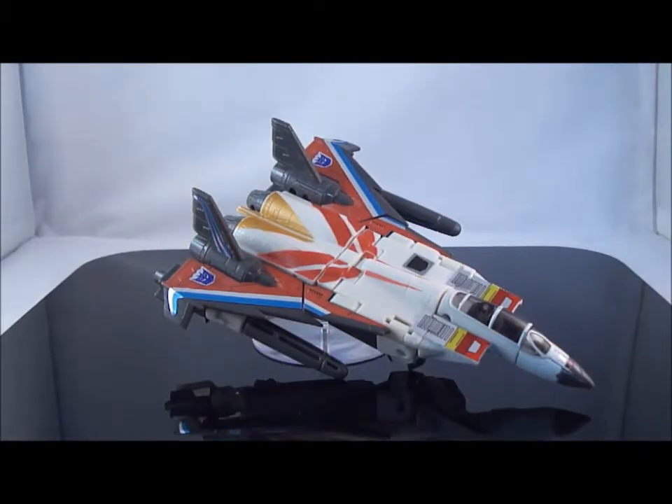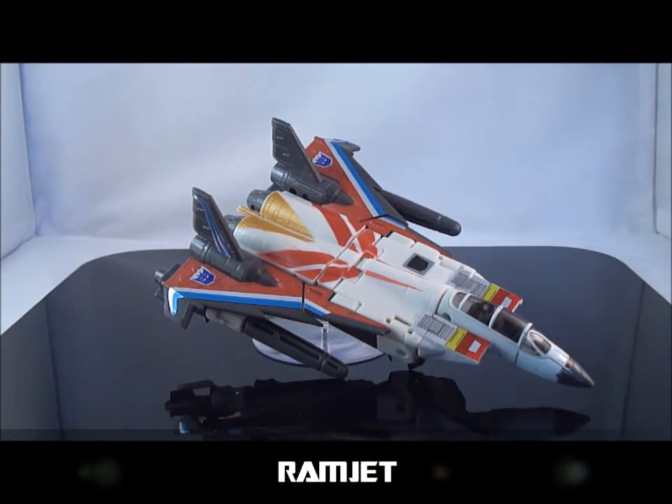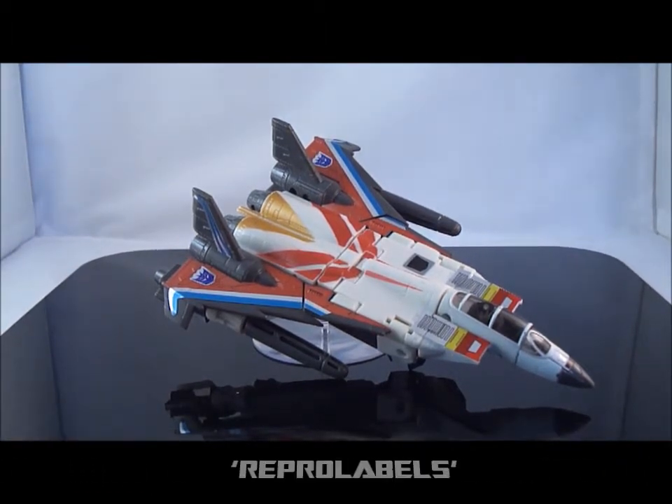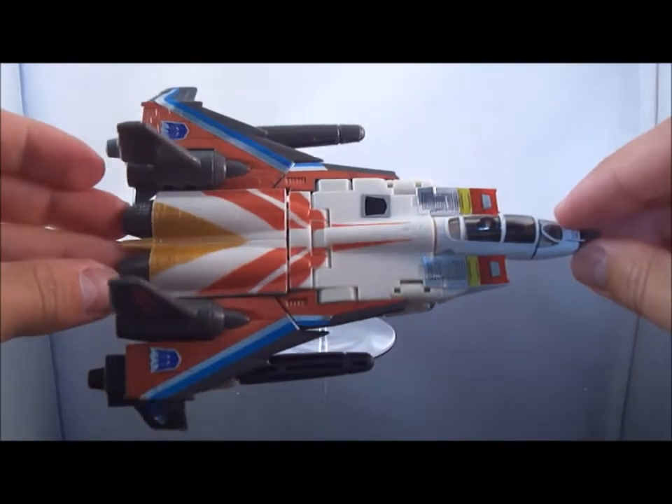Hey guys, Antronius Prime here with an upgrade review on Classics Ramjet repo labels. This guy's had some cosmetic work done to him via repo labels, and it is very welcome. As I said in my last review, he didn't score too well — his just really dull gray and white appearance. So let's start off in jet mode.